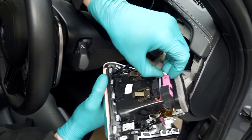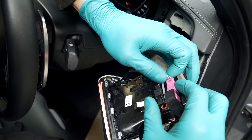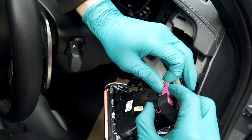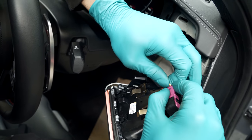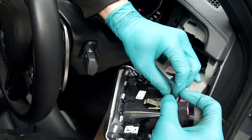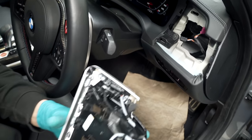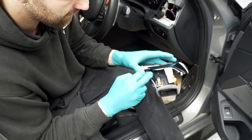Underneath the vent you've got two plugs here which need to be removed, and then you have to change over the vent itself to the new part.